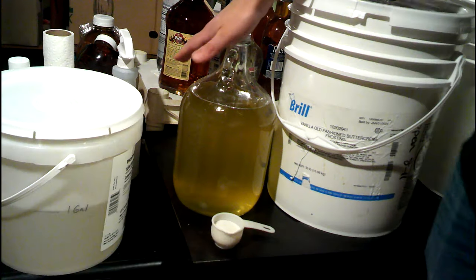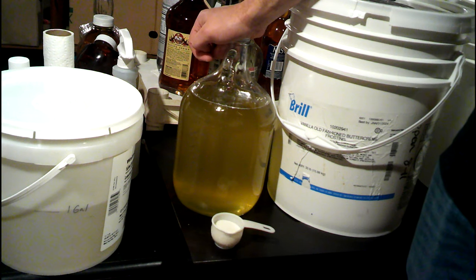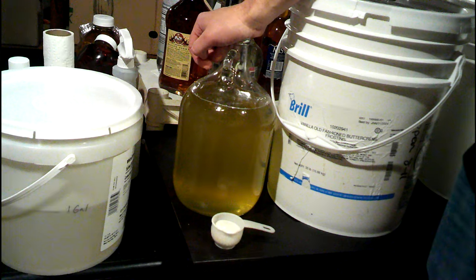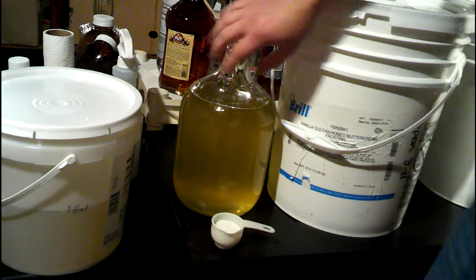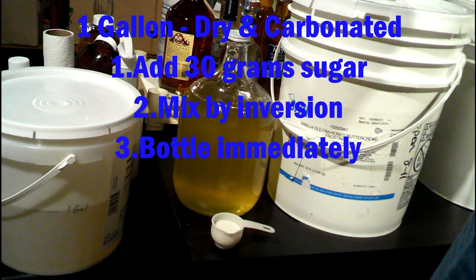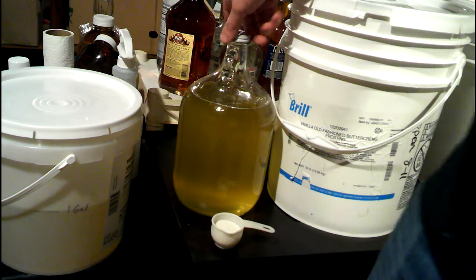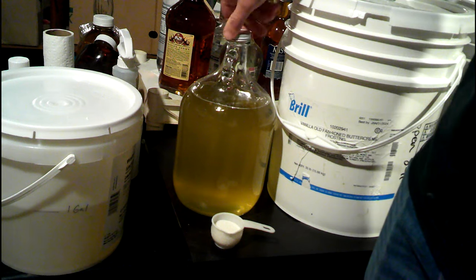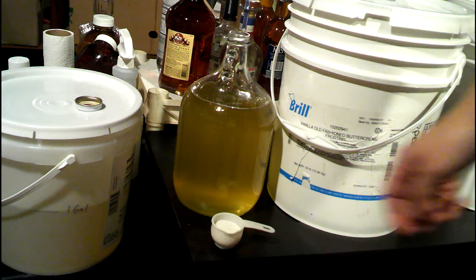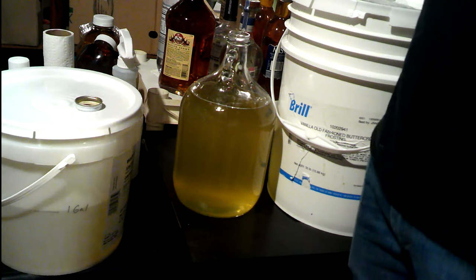So this gallon is going to be our controlled carbonation. I'm going to try this method — if it works, I think it'll be the easiest way to do it rather than pasteurization. We've got a gallon of our cider and one ounce of sugar. We'll add that together and just slightly mix — don't over-agitate. That should, when we bottle it, create enough carbonation to give you that fizzy feeling.